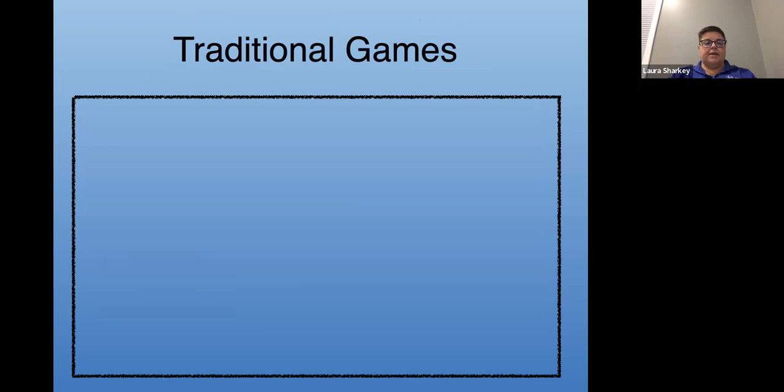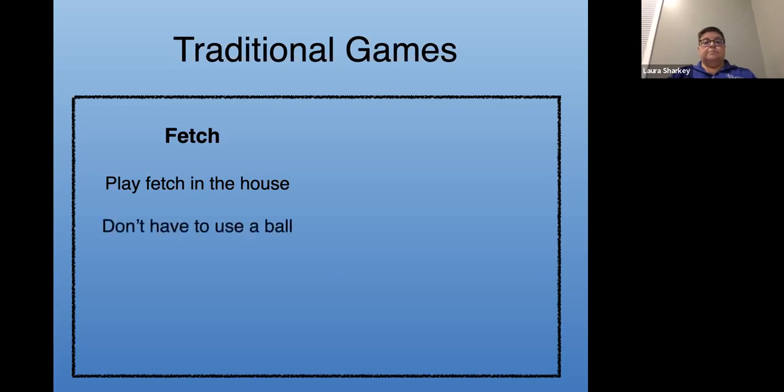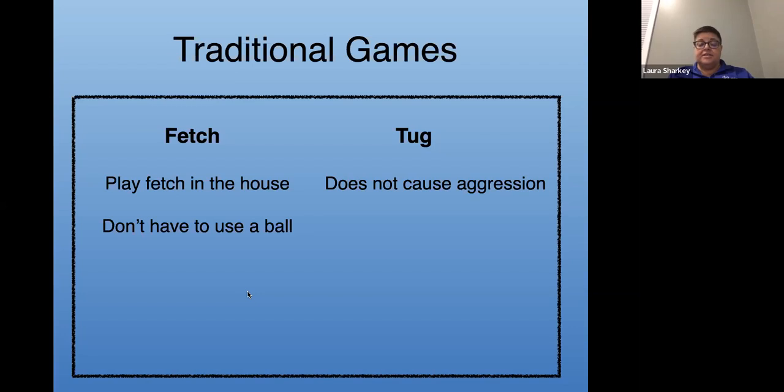Let's talk about traditional games — I'm talking about fetching. I play fetch in the house all the time. I usually don't use a ball; I use a tug toy or some sort of plush toy. We get a Bark Box every month so we get new plush toys to throw around the house. Balls can be a little too dangerous indoors. Playing tug used to be a taboo game — people said it would make your dog aggressive — but it absolutely does not cause aggression. If you have a dog that is aggressive with toys, obviously don't play tug with them, but otherwise just play tug.